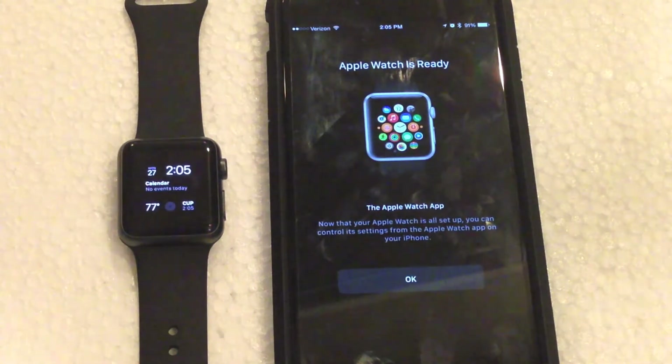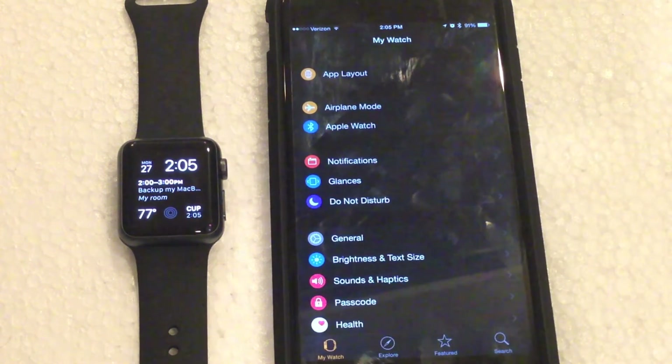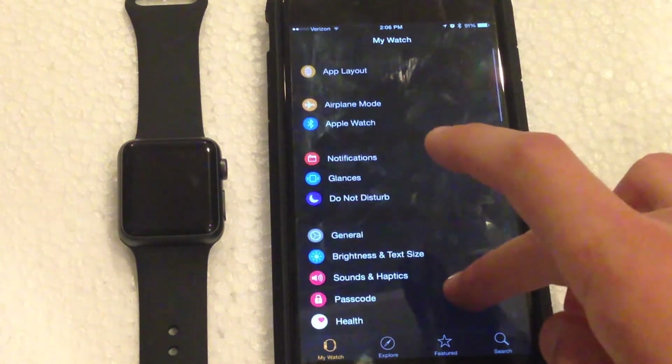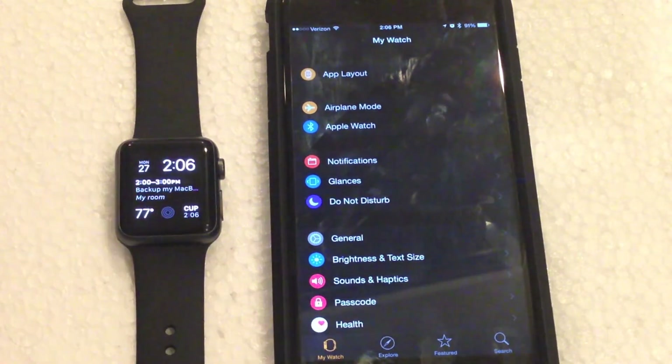The Apple Watch has now completed the syncing process. We can see the watch face, and on the phone it says Apple Watch is now ready. From the Apple Watch app on your iPhone you can control all of its settings. There's way too much to cover in depth in this video so I'll get into that in a separate video, but basically that is the setup process for the Apple Watch — it's quite simple, very few steps.